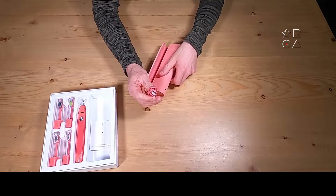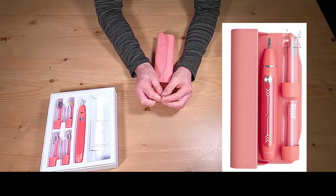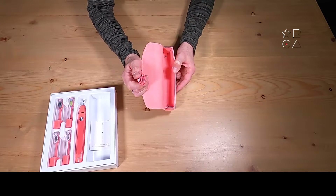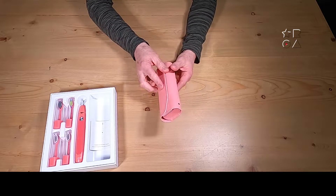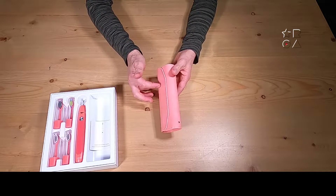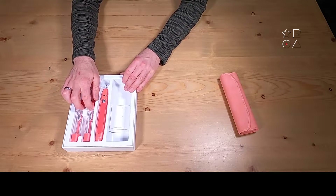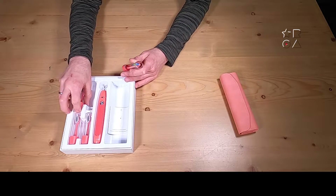Here is the travel case coming in the box, obviously with a charging cable as well, and it is USB-C, which is great. USB-C for all the things, so no separate proprietary dongles necessary to charge this toothbrush. They claim a 300-day battery life, which I have not tested for this video, but I've used it for about two weeks and I haven't charged the battery at all, so that is a good sign at least to begin with.